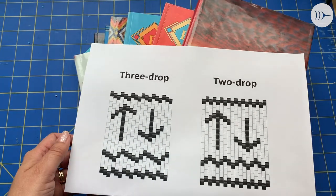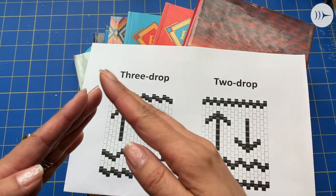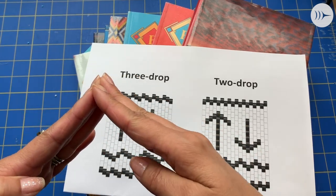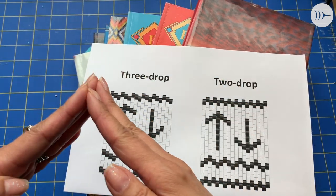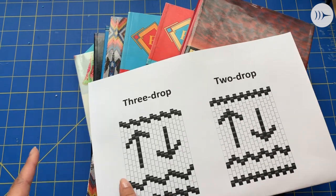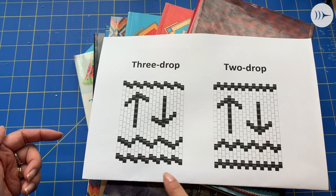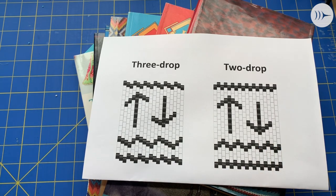So the difference when you're looking at a design are these lines. With three-drop, it's always going to be asymmetrical — you can never get an even line. With two-drop, you can get even lines. And you can see the chevrons look different in both designs. They're both beautiful, they're just different styles.